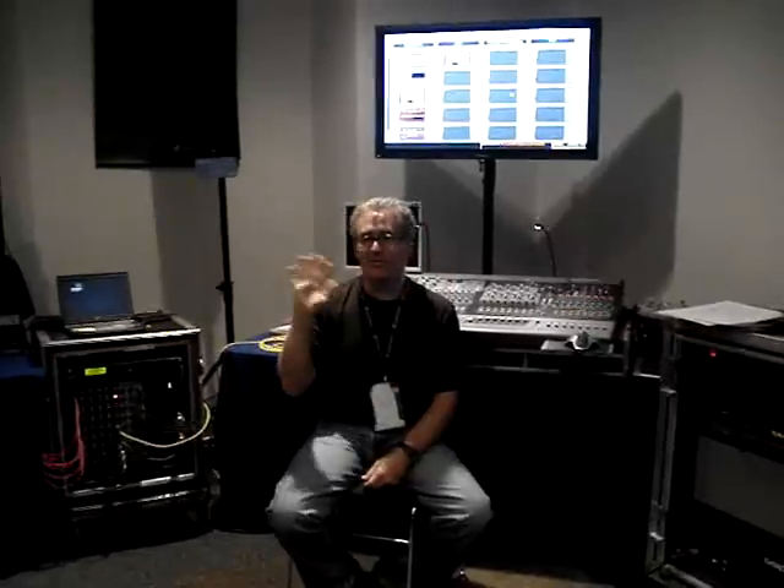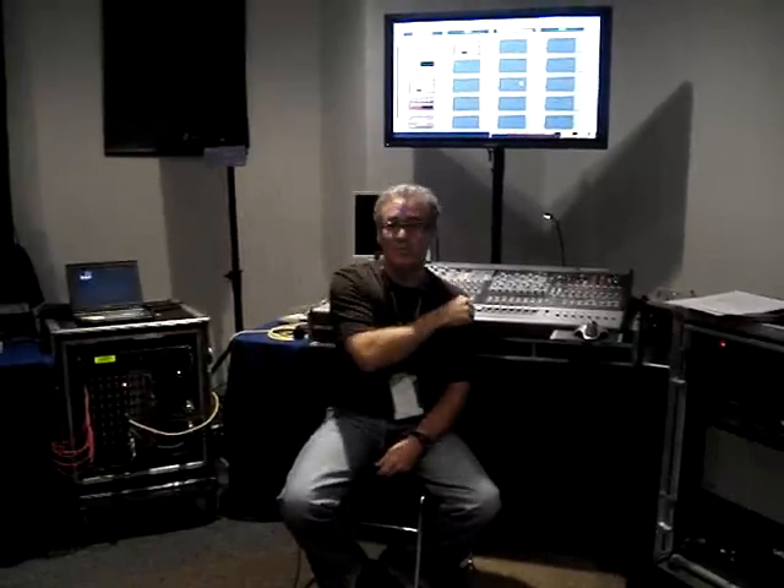In all my 30 years of mixing live sound, I've never seen artists become so engaged and interested in what we're using at front-of-house and monitors until this console came out. Because all of a sudden they could connect the dots — they could say, 'Wait a minute, I can use the plugin I used in the recording, I can use it here, I can hear it in my ear mix.' Now they're stepping up and saying we need to use that console, whereas before they would never care.